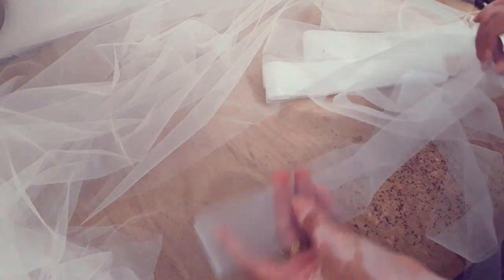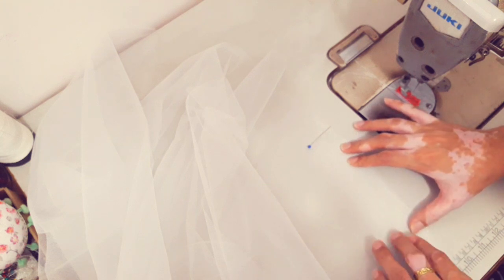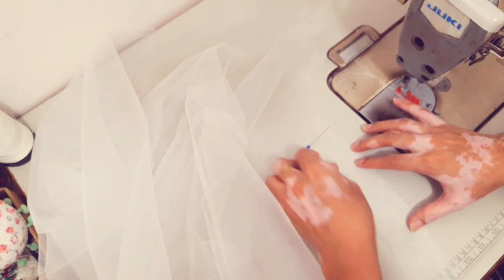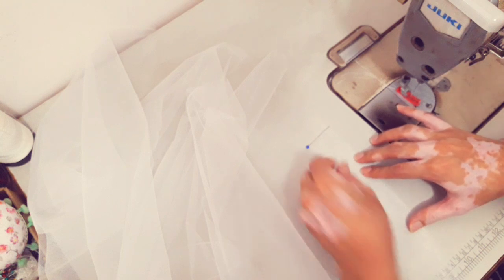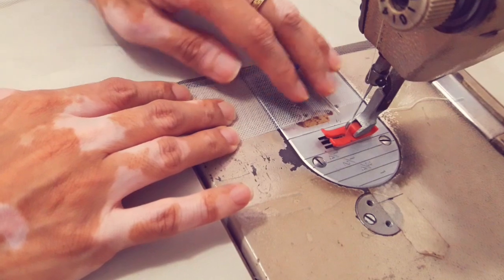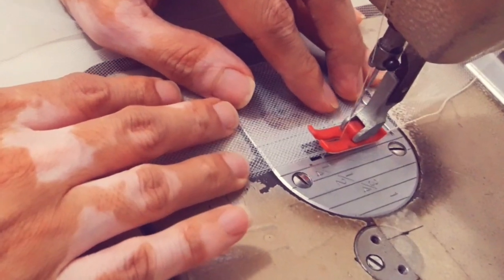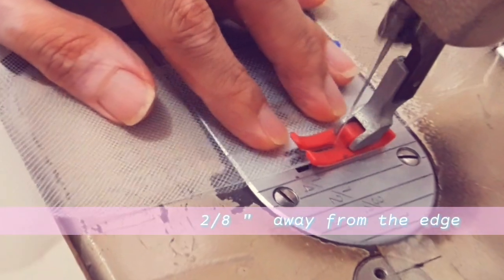You can also use trimmings or lace with scallops on the edge, or simply do a rolled hem using a narrow hemmer foot. Pin and place the horsehair on the edge of the wedding veil. After pinning, we're now ready to sew it down. I am using a 2/8 of an inch sewing allowance here.